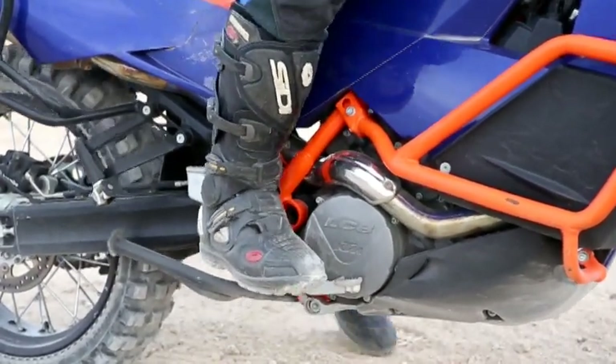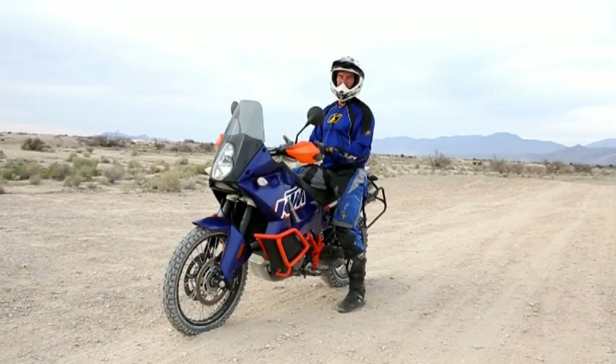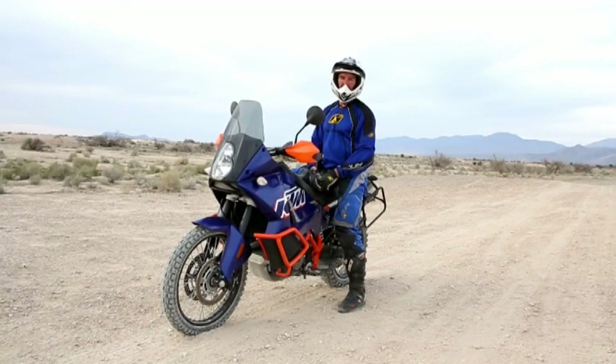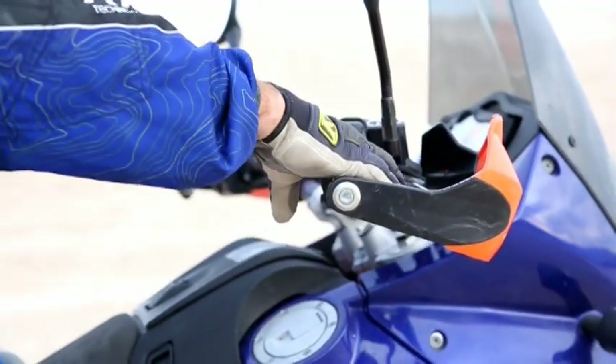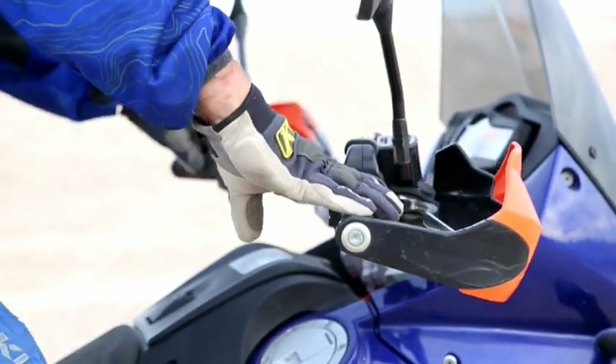So when you start losing your balance, even in the slightest bit, you know what it feels like and you can react to it. And when you're riding, it's often with a little bit of throttle or some clutch control to get the bike back into balance, as well as using a little bit of your muscles. You want to be as loose as possible and you want to use your legs and not your hands — they can assist you but you don't want to rely on them.